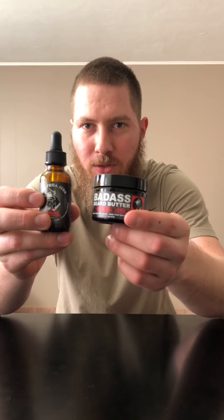Today I've got Badass Beard Care's Summer Seasonal Scent. It's called Soda Jerk. This one was just released June 1st and it's only available until August 31st. The scent profile on the Soda Jerk is root beer flavored.